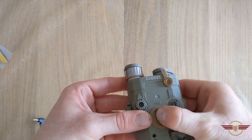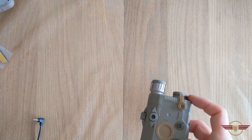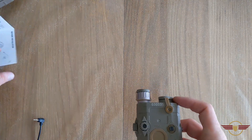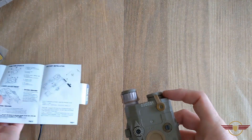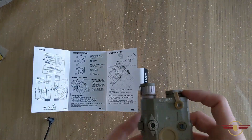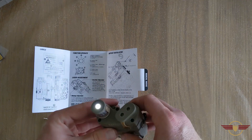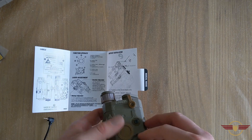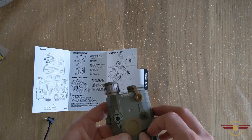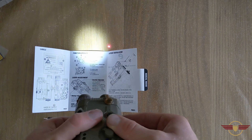On the O setting, that's the off setting. Moving around — let's just check what the manual says. The bottom setting, A, should be the white light illuminator, and it is. There is the white light illuminator. Then it's off, and then it's visible laser and white light — and there they are, the laser and the white light.